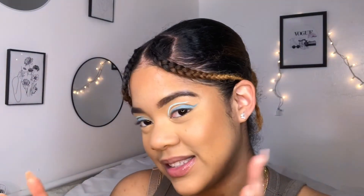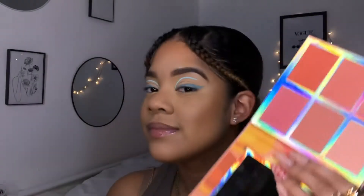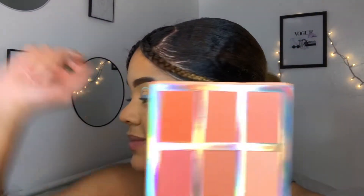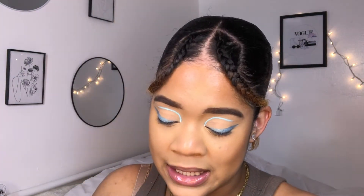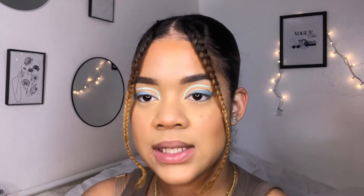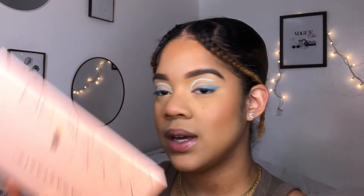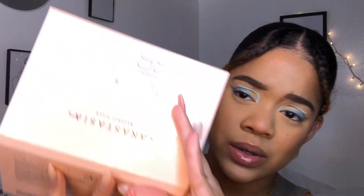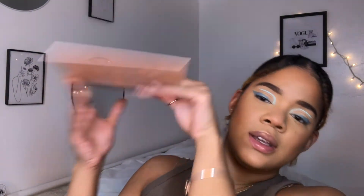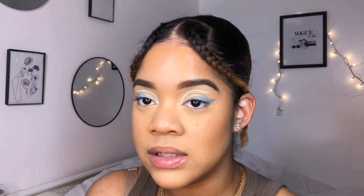What's next - blush. My Bellini palette by BH Cosmetics - my sister got me this and I love it. For highlight I'm gonna use the Anastasia Beverly Hills and Nicole Guerrero palette. That's bright! This palette right here is literally everything - I legit love this palette.